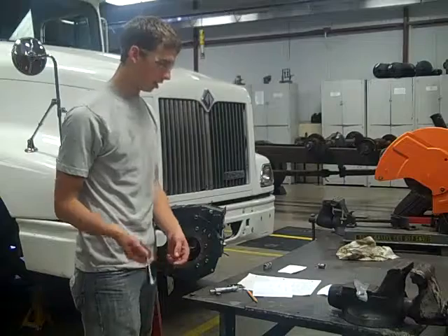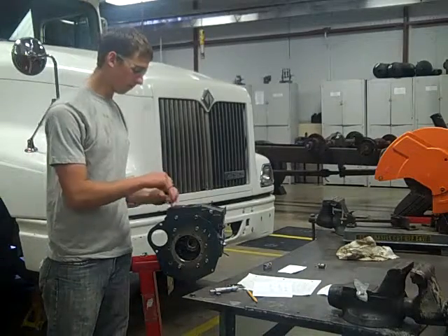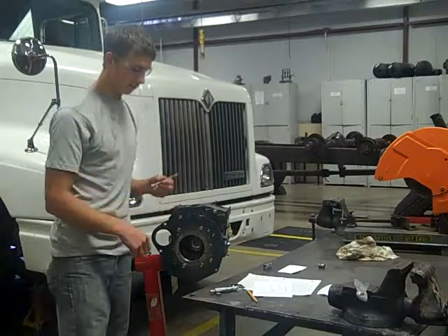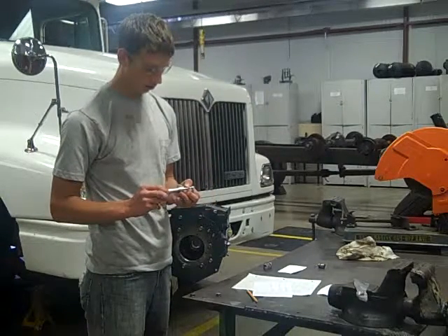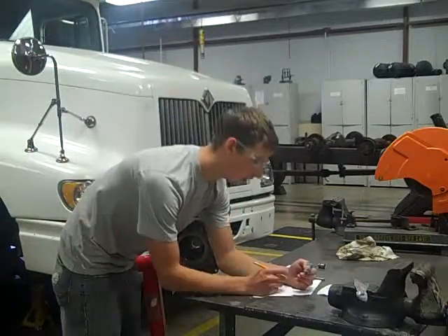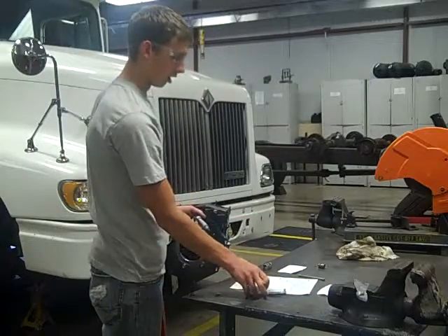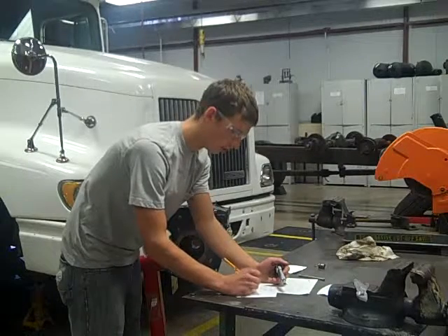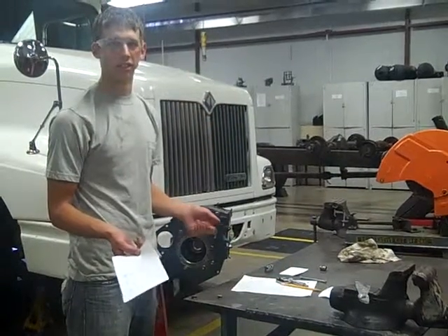To measure your ID, you're going to take your telescoping gauge and get your reading — it's about 0.7087 inches. To get your oil clearance, just subtract both of the numbers. The result is 0.00505 inches. If your numbers aren't in spec, then you're going to have to replace that component.